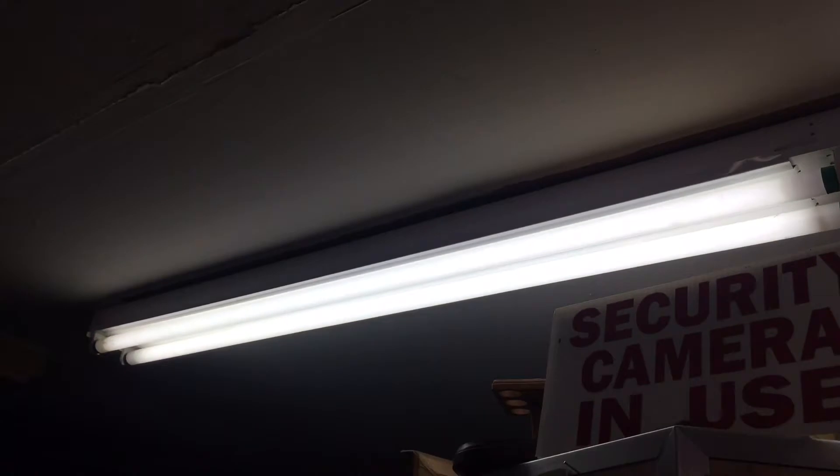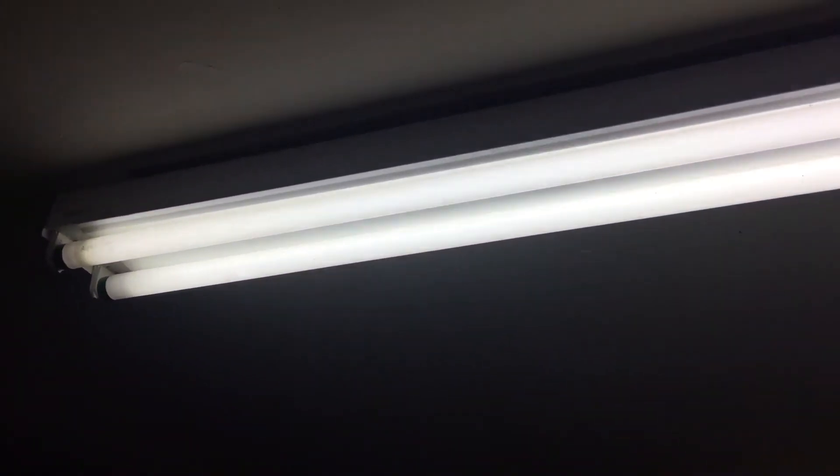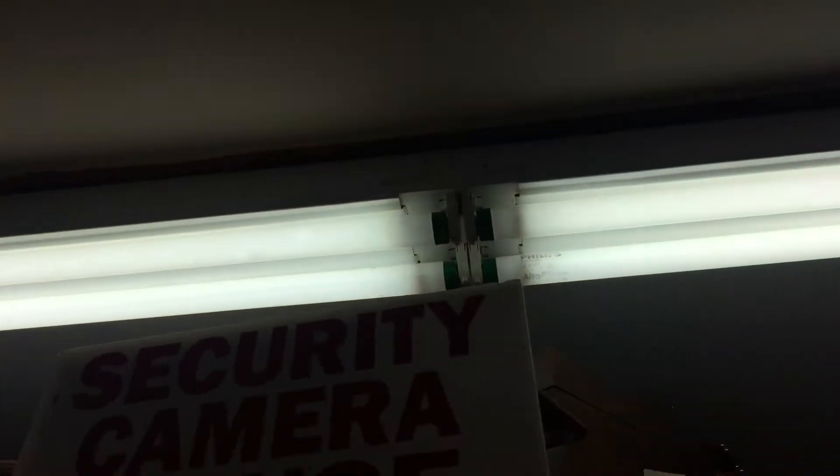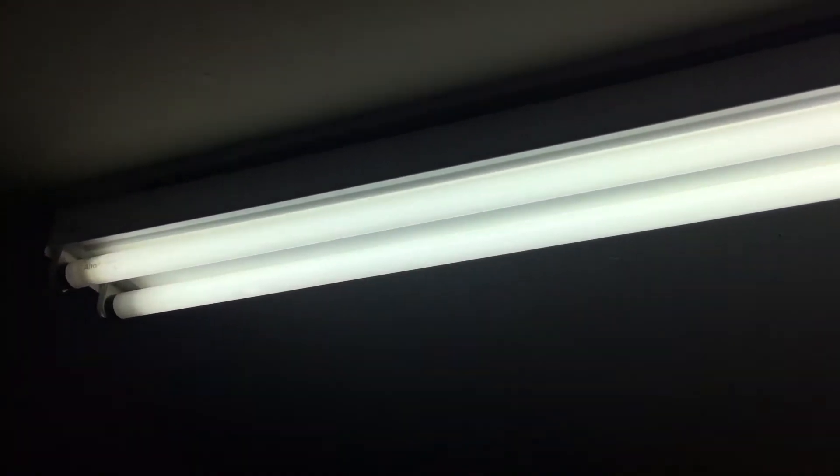This is a T8 fluorescent light fixture in a store at the GoldenEye Flea Market. It has four three-foot T8 bulbs and the ballast is electronic.